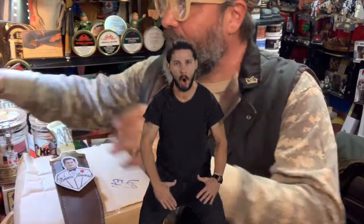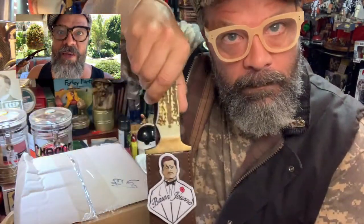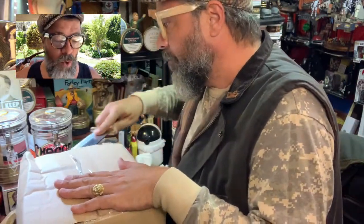Pizza time! Be not befuddled — I am here by the magic of technology: picture in picture, P.I.P., to make a critical assessment of this Yabo — yet another box opening.